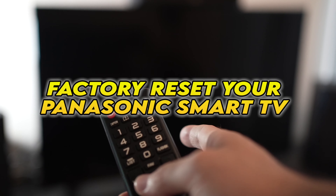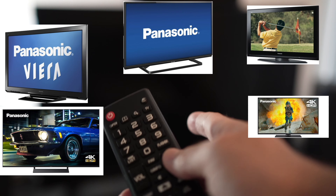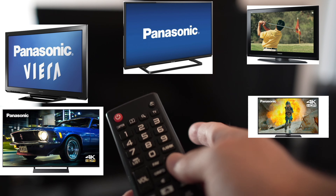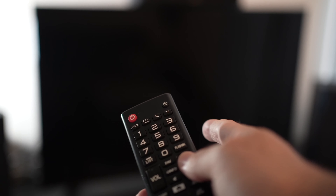In this video I'll show you how to factory reset your Panasonic TV. If you're watching this video, I expect you to have a problem with your TV. I'll show you a quick solution before trying to factory reset your TV.